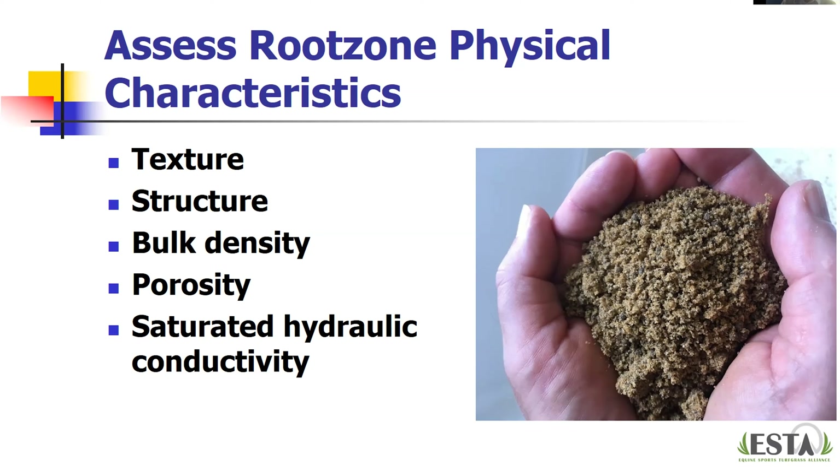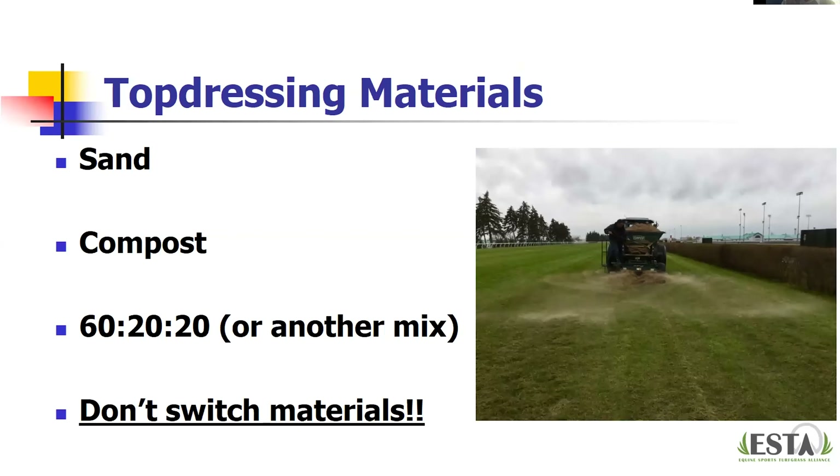Logan adds: it's important that the beforehand work is done before this process starts — knowing exactly what you're trying to do profile-wise and what you're working toward before selecting a top dressing material.